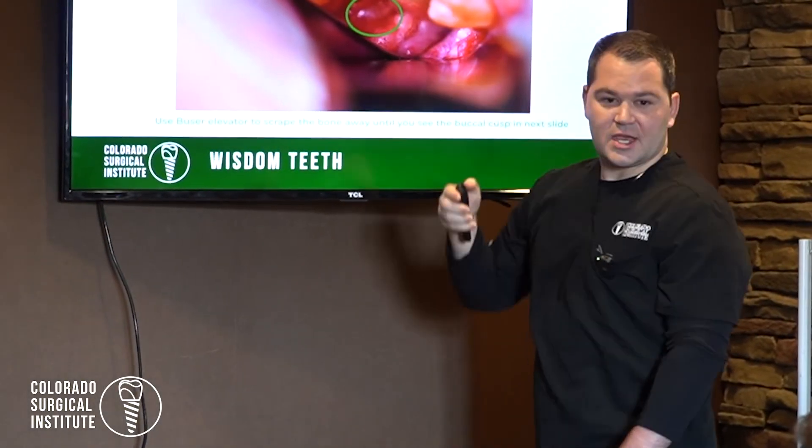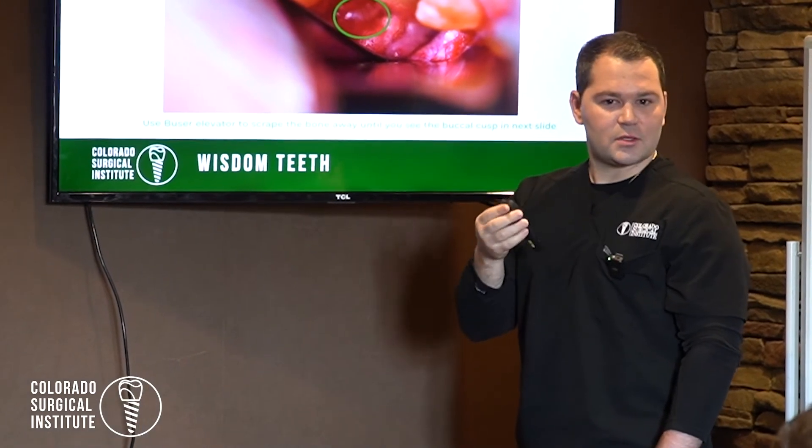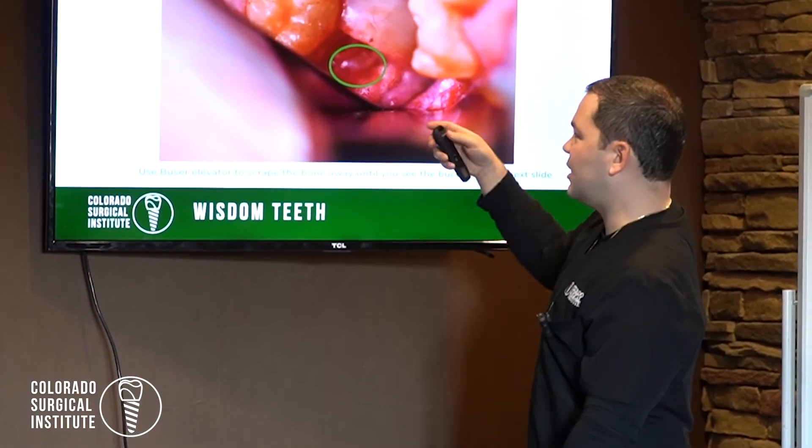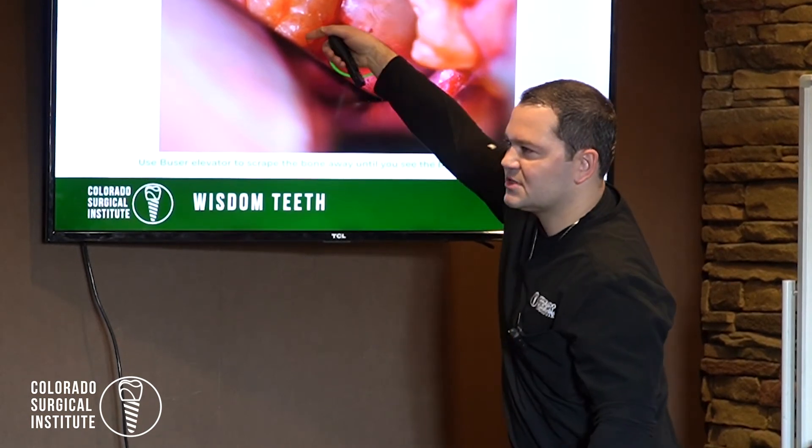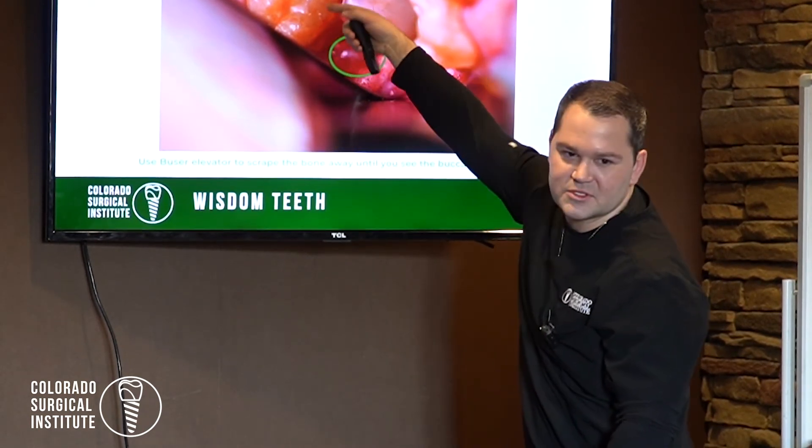The Boozer Elevator is one that people use for oral surgery all the time and use for extractions. And the Boozer Elevator was certainly something that I'm going to probably order right after this. You can use an elevator for it — everyone saw that Boozer Elevator that I freaking love. I stick it in here and I rotate it around the tooth like this because it has a little shovel and I go around the tooth with it.